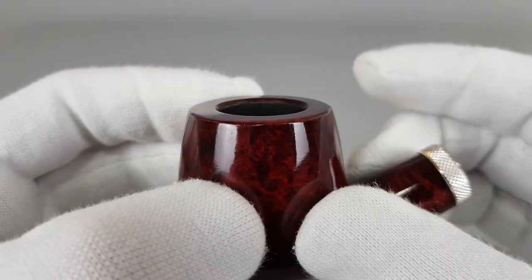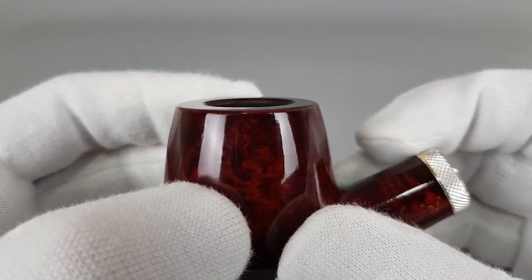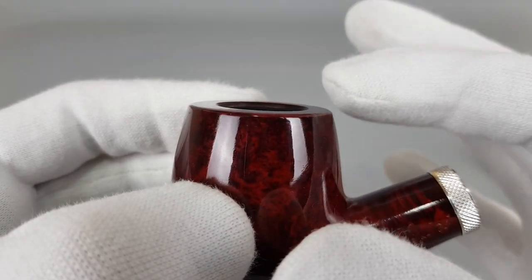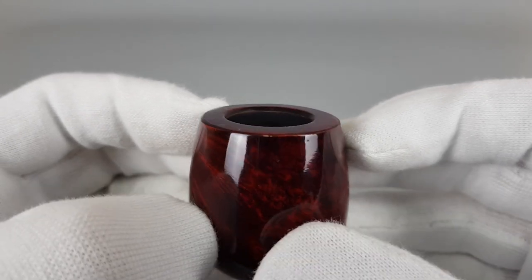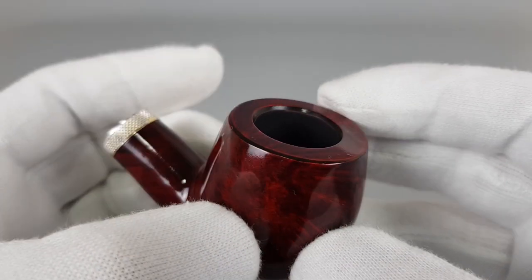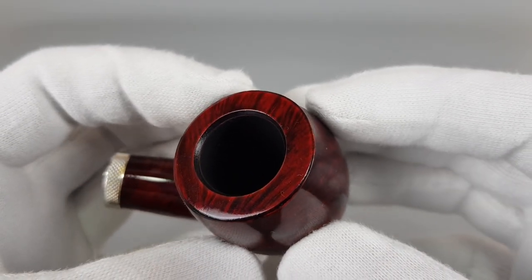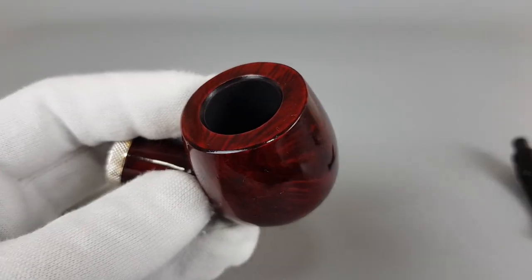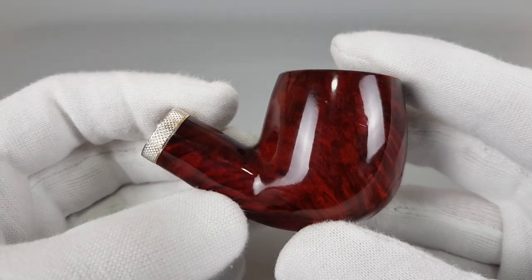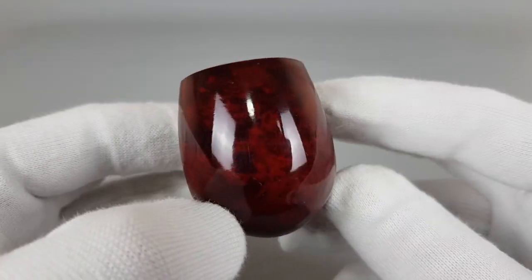I have to say that this small detail — if you are a pipe freak like me and you do notice those small details — it looks very well. I have to say I was pleasantly surprised how such small detailing would actually make the pipe look a bit more elegant.